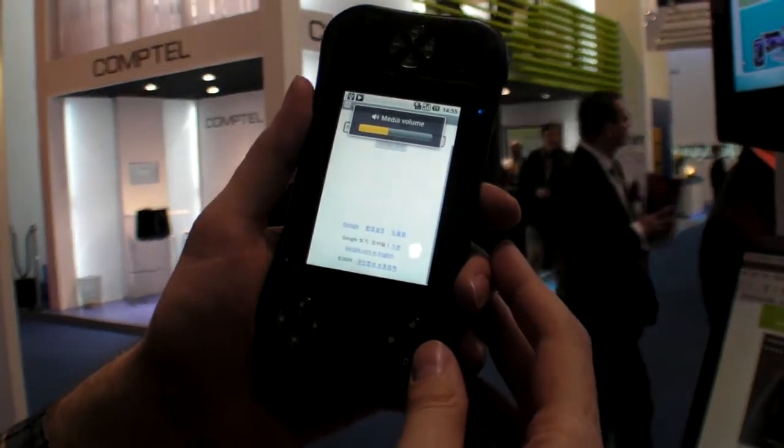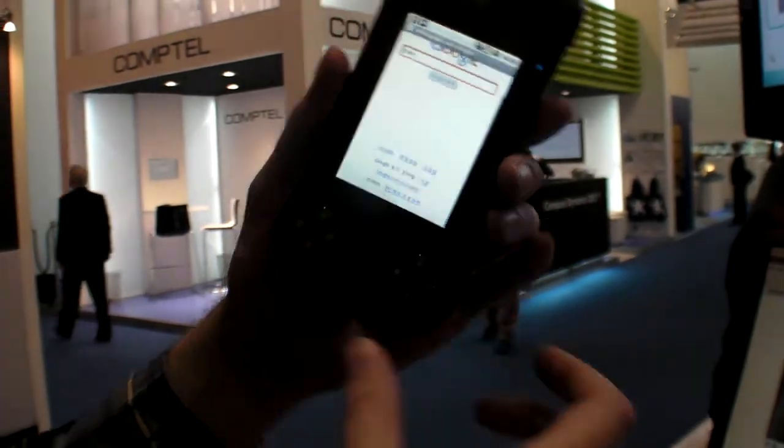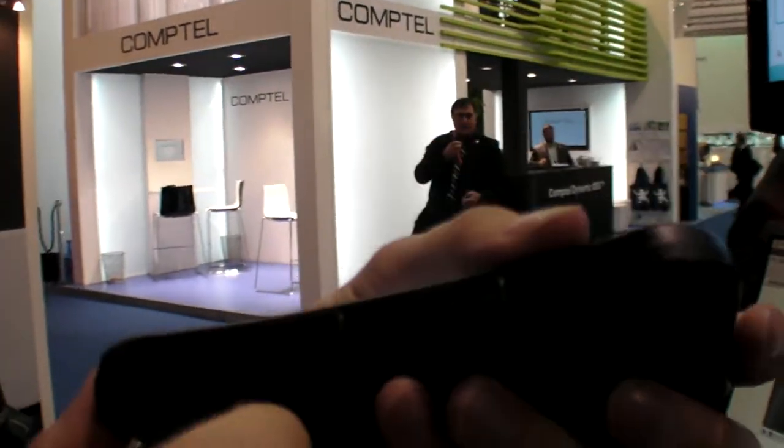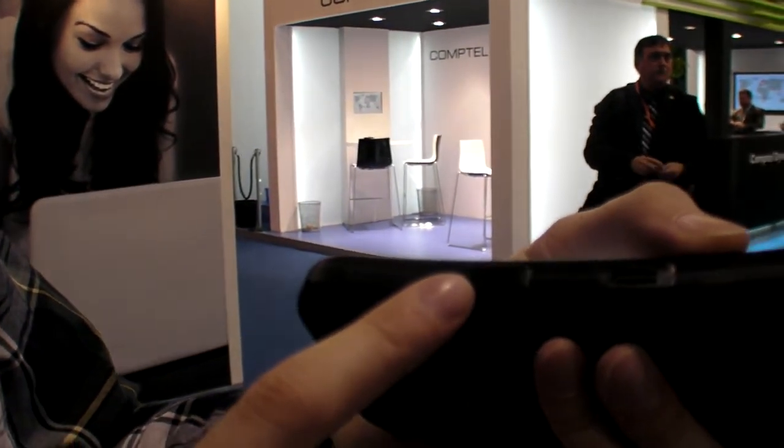Right here we have a 3.5 inch capacitive touch screen, 720p with HDMI output, which is pretty cool. There's an HDMI output, and there's some kind of charger and USB connector right here.